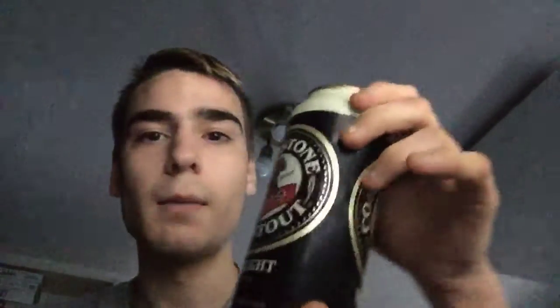Hello everybody, today we'll do another beer review. I will do the Cobblestone Stout. I got no Cobblestone glass, so I will review it in my Guinness glass.